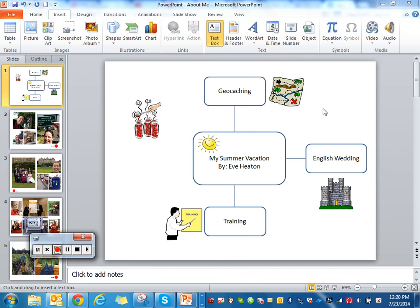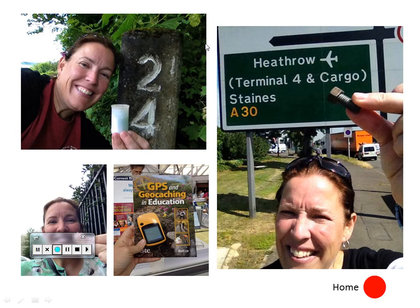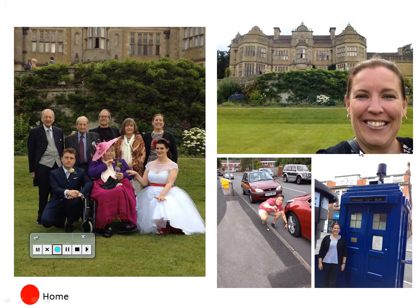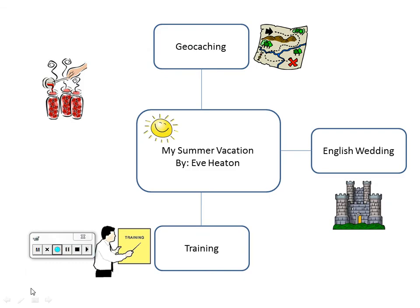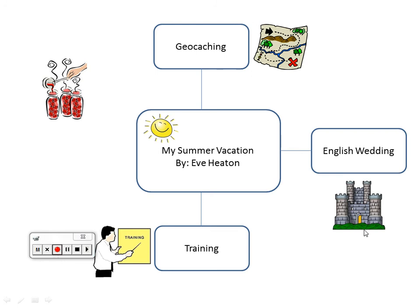I have a general outline that I put together. I'm going to put it in presentation mode to show you how it's going to work, and then we're going to go through this last one together. If I was talking to children about my awesome summer vacation, I would talk about the various places I've been and what I've been up to. I've hyperlinked all of these items so it works together.